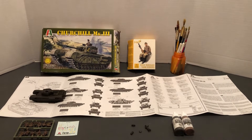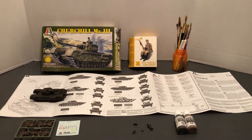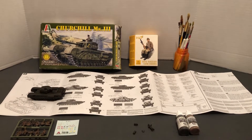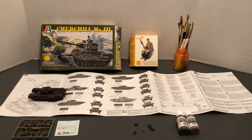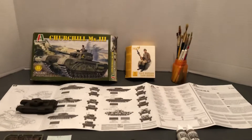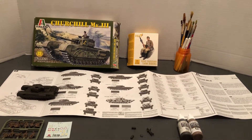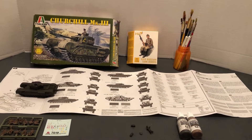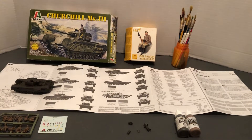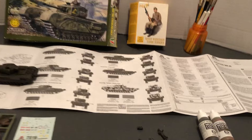Hello and welcome to more World War II 1:72 scale. This is going to be another update on my Churchill tank build. I've got the tank basically built and completed, and I'll talk about the next step in a moment. I'm showing the box, some tank riders I'm going to be using, and I'll talk about the brand of paint and look at some of the paint brushes.